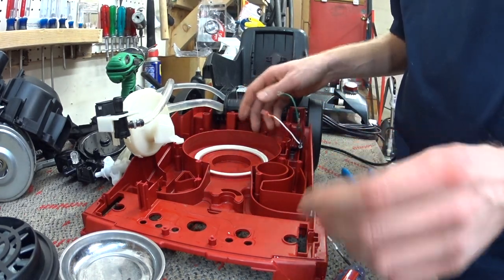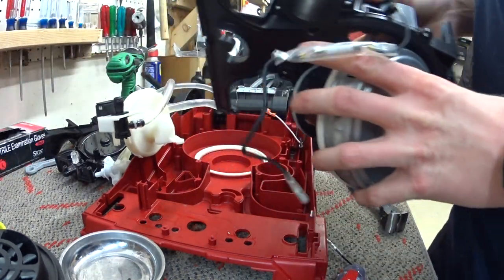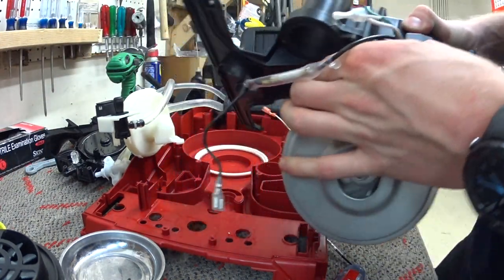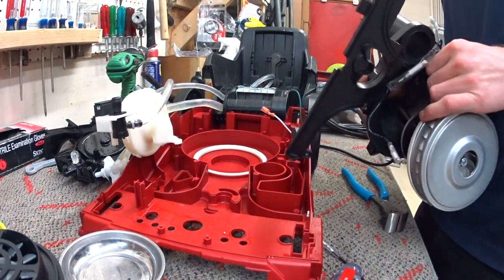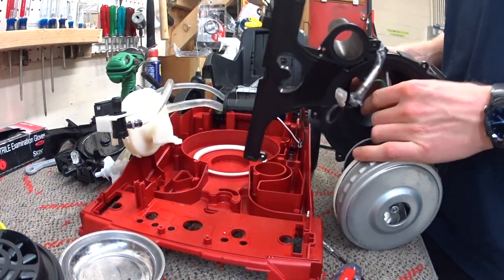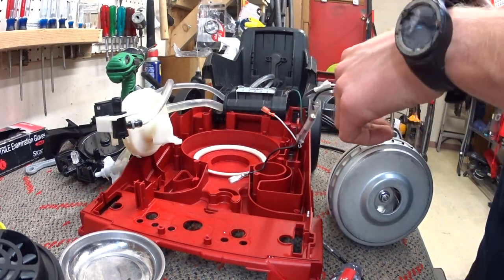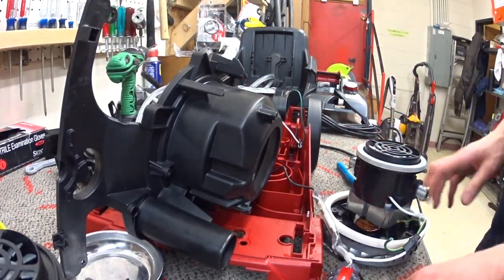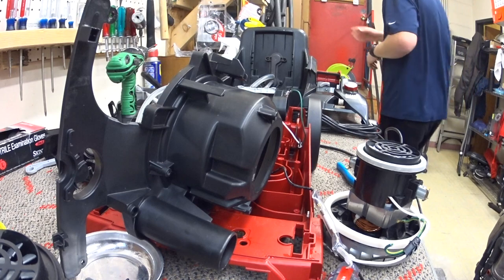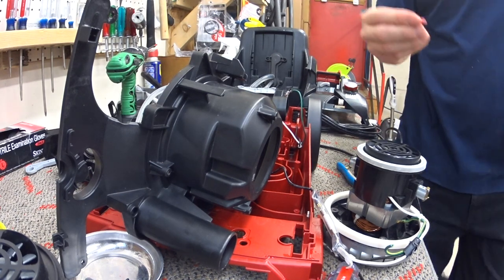You will find quick disconnectors on all of these. You will not find quick disconnectors on the replacement motor where you want them. You will not find wire nuts anywhere, so it leads you to question whether you should wire nut or quick disconnect it. My answer is always quick disconnect — always, always, always.